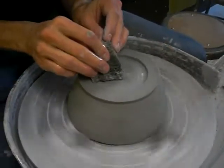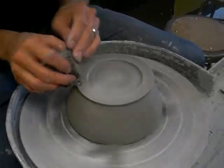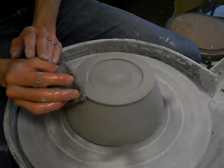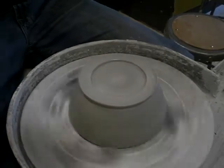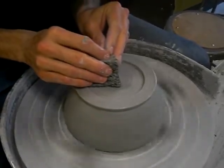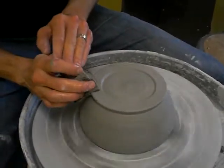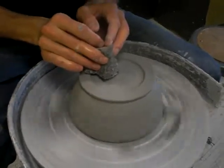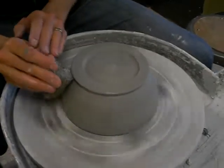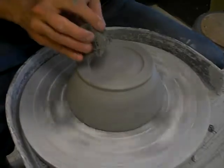Now that I've shaped this up a little bit, I'm going to take a sponge — barely wet — and smooth all that up after I've trimmed and footed the bowl. I like to use a kick wheel for this because it doesn't accelerate very quickly, so I don't have to worry about it moving too fast and whipping my work right off the wheel. Believe me, I've seen it happen.